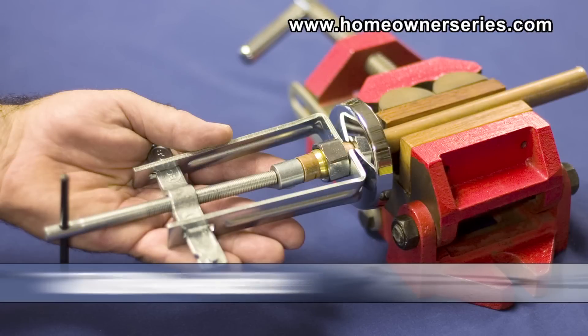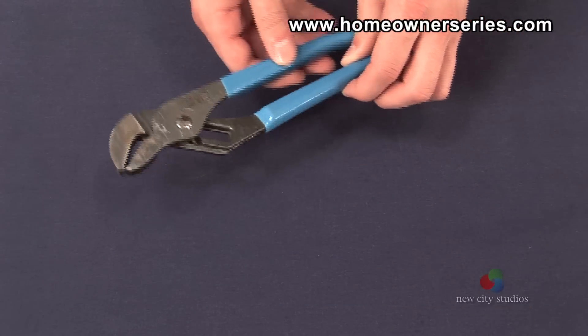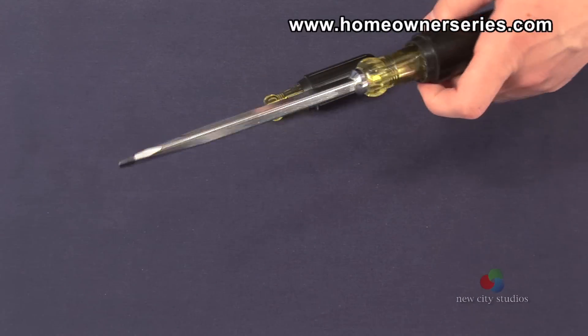The tools needed to perform this repair will either be a compression ring puller or a set of rib joint pliers, a handheld power grinder, and a flathead screwdriver, depending on the technique that will be used.